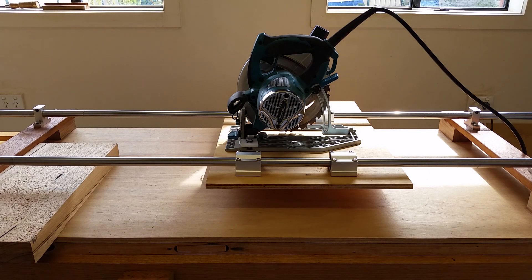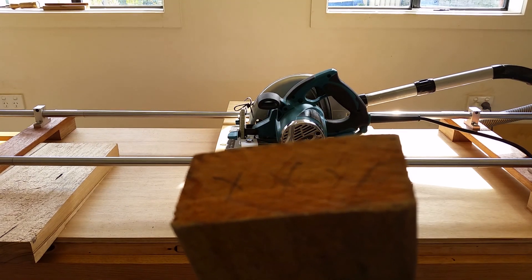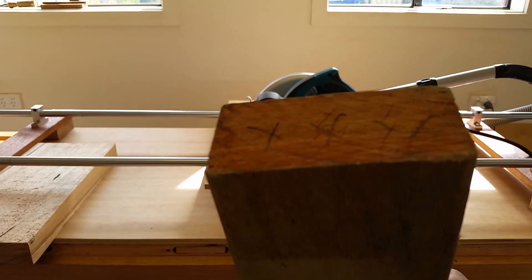So I am going to do some cuts now. The first test cut we are going to do is with this piece of wood of around 45mm.